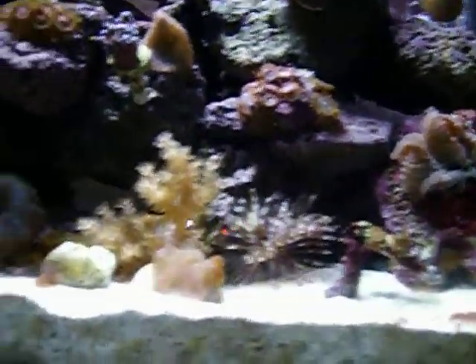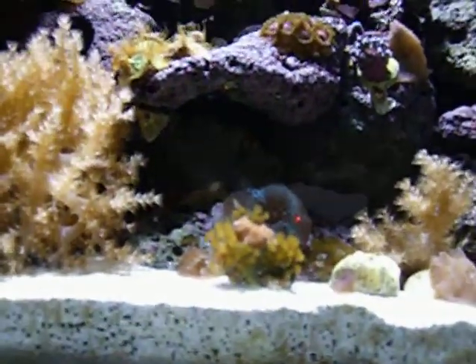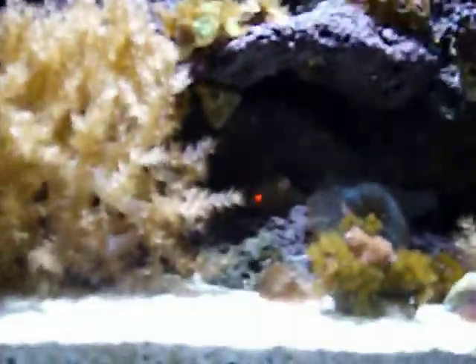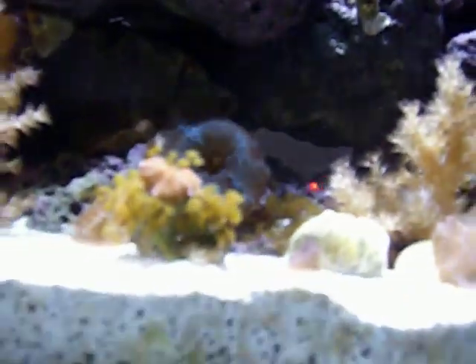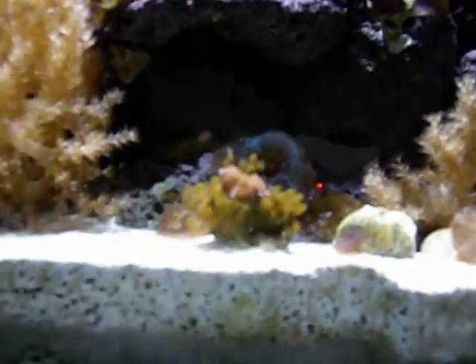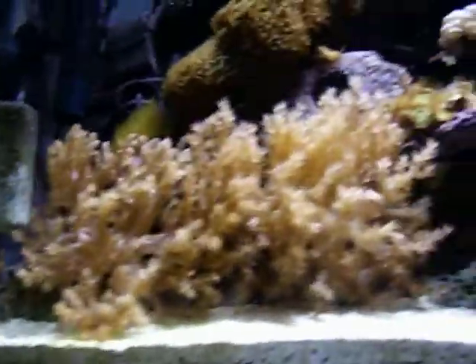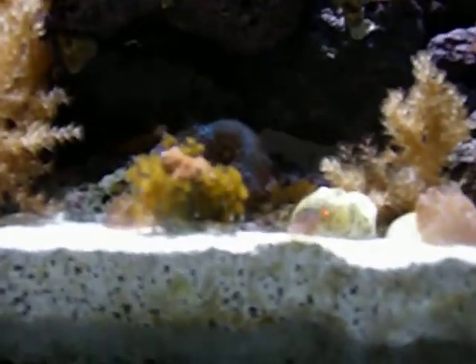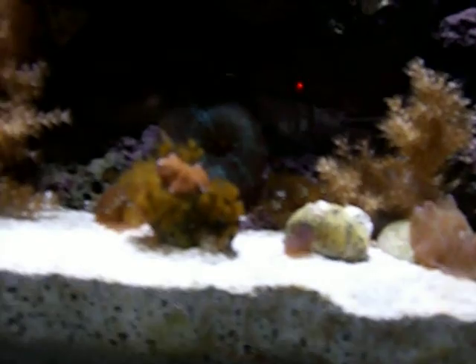And then we have this stuff growing on the rock, here. It's growing up on the rocks in the back also. That's pretty much what I need classification for — I just need to know what that stuff is growing on the rock, if you can tell what it is with this camera, and what that is growing over there.